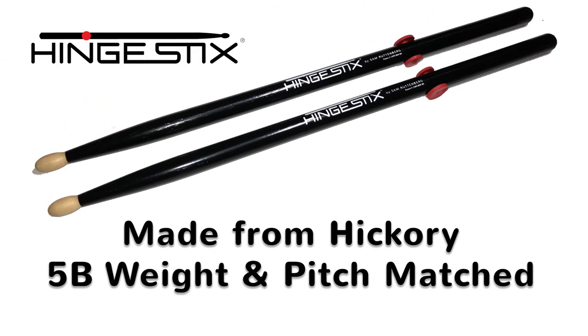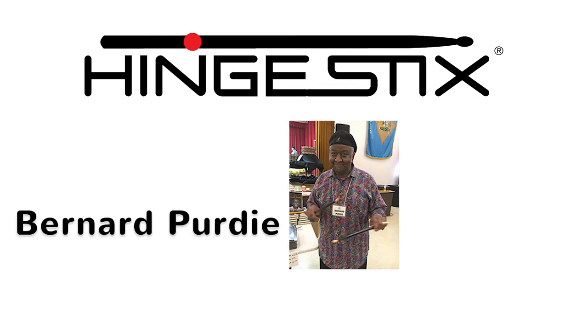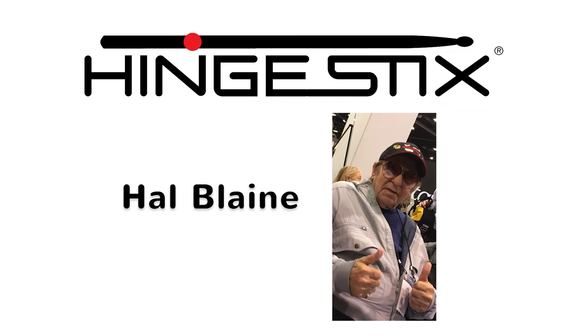Hinge Sticks are made from hickory and are available in a 5B weight and pitch-matched pair. Endorsed by Bernard Purdy, Don Famularo, and the late Hal Blaine.